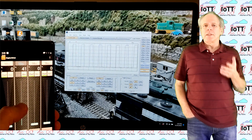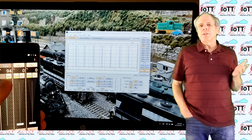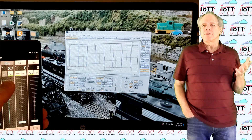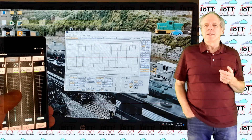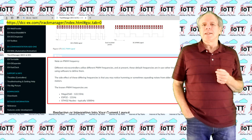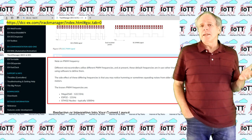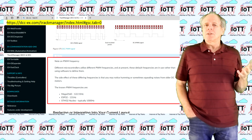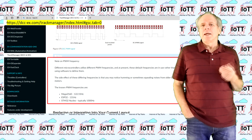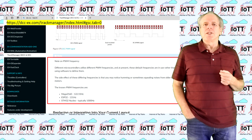Interesting to note the frequency of the PWM pulses. On the Mega I'm using here, one channel is using 490 Hz, the other three channels are set to 125 Hz. This frequency can be configured in the DCCX software, but this appears to be the default setting. Generally, a higher frequency leads to less humming of the motor when running at very low speeds, but I have not looked yet into where and how to change it.